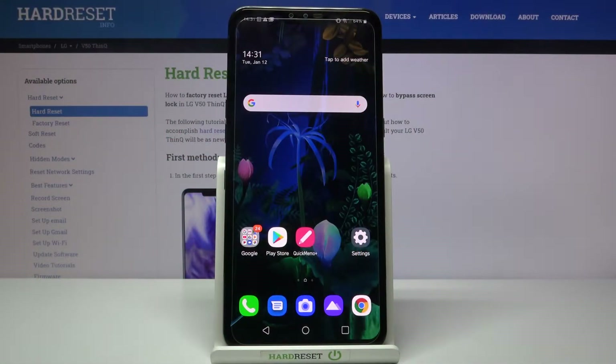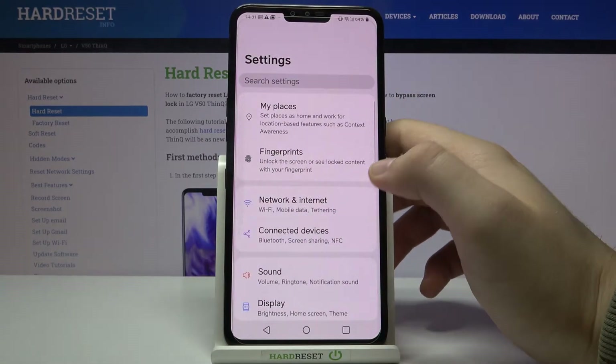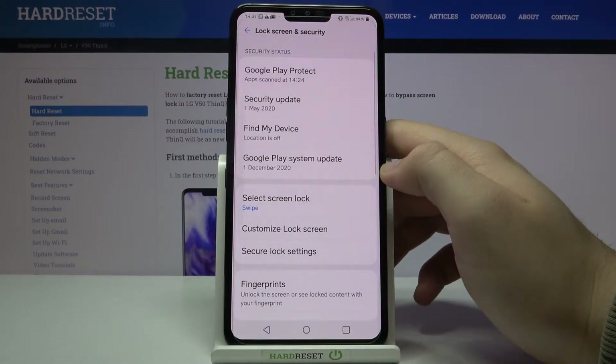Welcome. If you want to set up screen lock in your LG V50 ThinQ, first you have to go to Settings, then scroll down and find Lock Screen and Security.